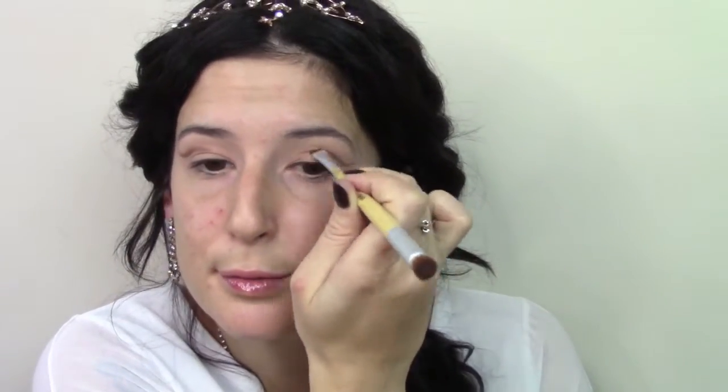I am going in with Makeup Geek Beaches and Cream and I am just using that to set the base, just patting it on and then going in windshield wiper motions. I'm going in with Makeup Geek Mocha and I am just lining my crease line with the Claire's Smoky Brush.